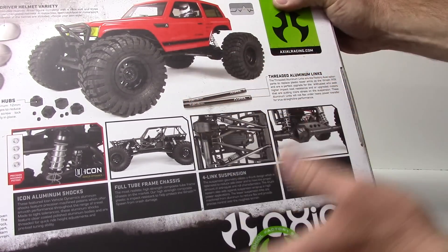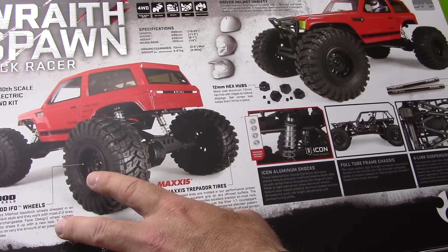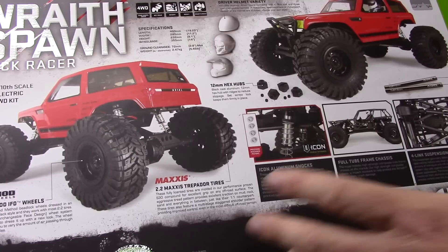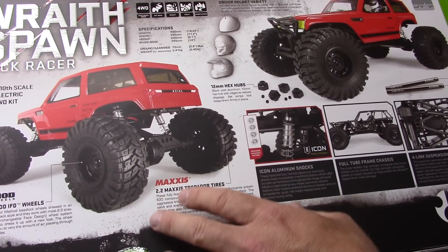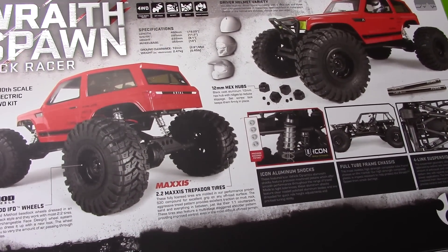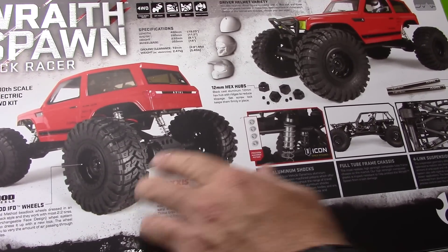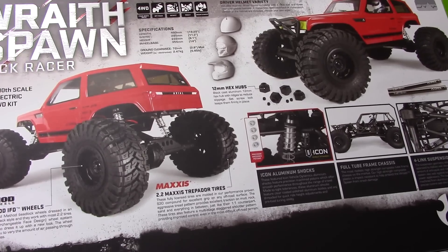Moving on to some of the other new things here — maybe not new for the Spawn but definitely for the Wraith — you get Method 2.2 plastic beadlock wheels, which are pretty cool. This is a first for me at the RC Network; I've never had these before but I've heard great things. These are the Maxxis 2.2 Trepidor tires in the S30 compound. These things are pretty famous, and I'm really intrigued to see how those tires feel. We'll see that a little bit later in this unboxing.